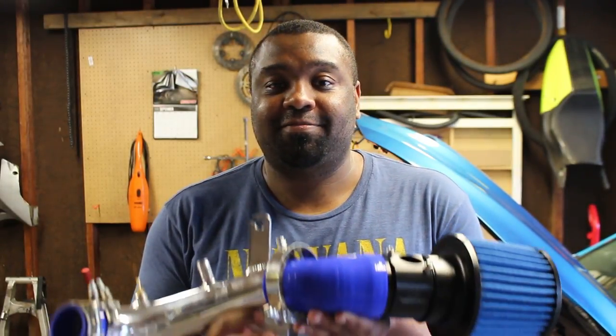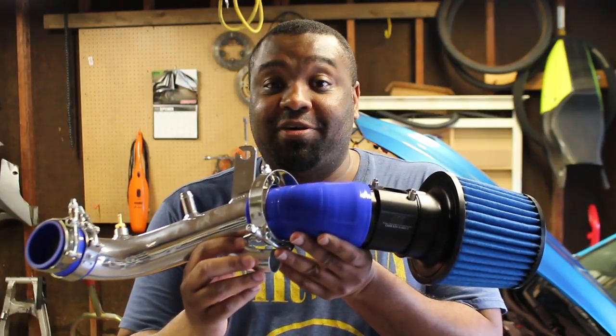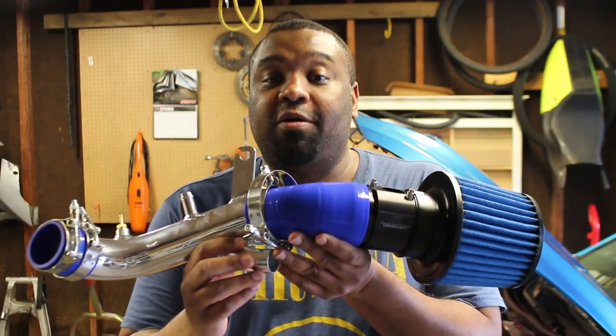What's up everybody, I'm Randy and today I'll show you how to install a short ram intake on your Mazda Speed 3.